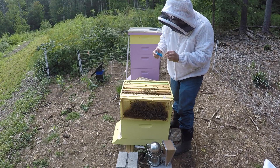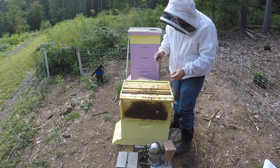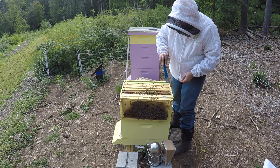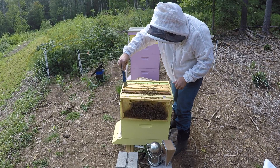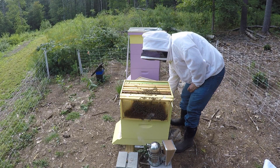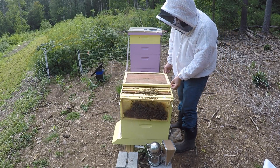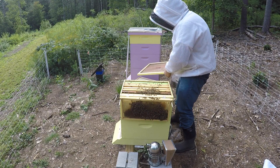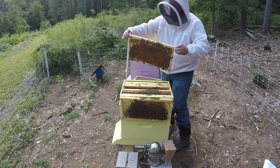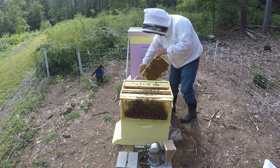I'm not sure this is the right frame. Just taking off the propolis without taking the frames out, running the hive tool down the inside of each frame. This is the frame in question — it's honey and it's sticking out very far. What I'm going to try and do is cut that and put the honey on top of the inner cover.